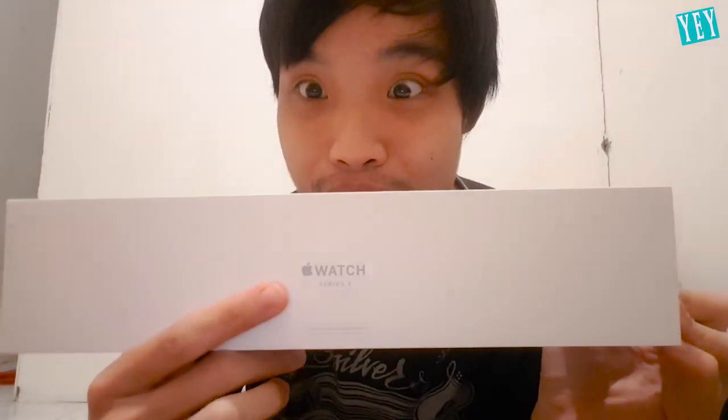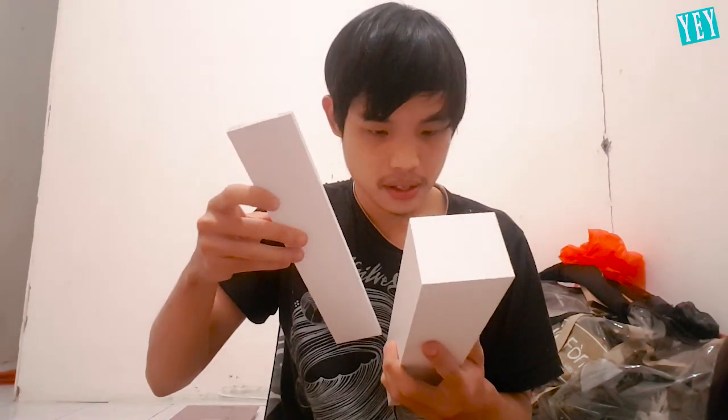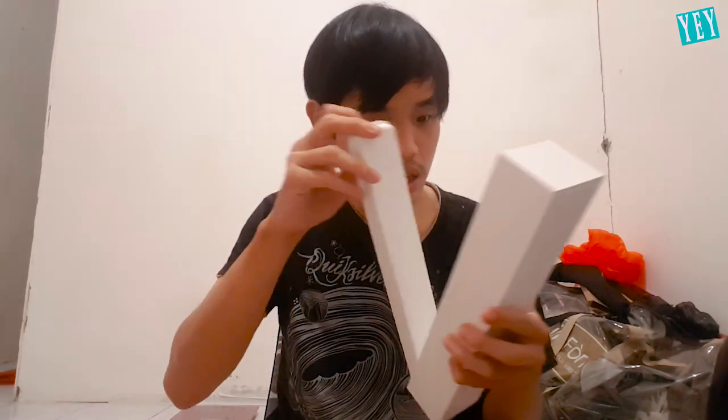It's an Apple logo. Designed by Apple in California. What? Is this supposed to be empty? Is it inside? Bro, it's empty.